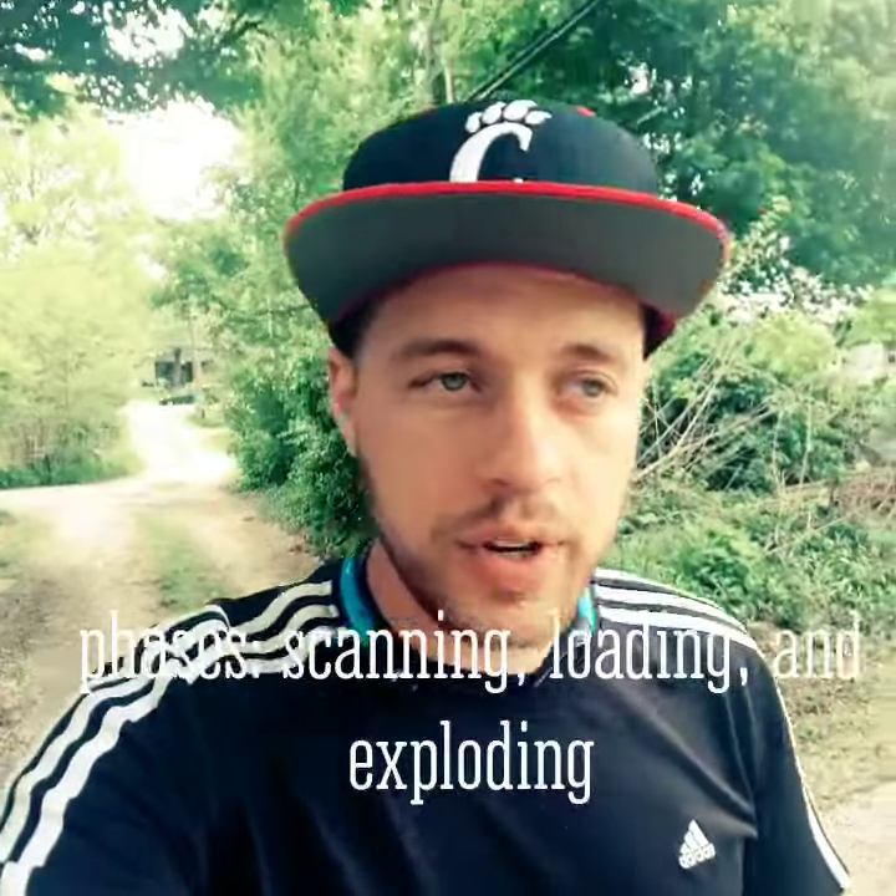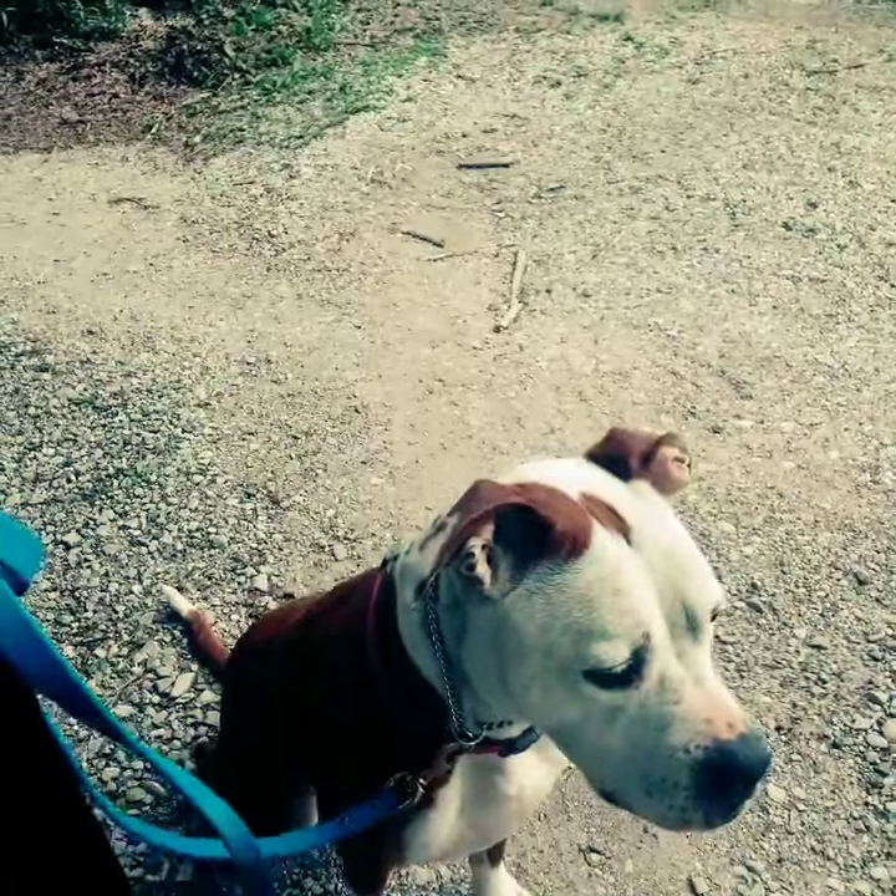Alright guys, step two of leash reactivity is understanding the mechanics of leash reactivity. So you have three phases. The first phase is scanning, where your dog is usually out in front of you, looking for trouble basically. You've got scanning, you've got loading, which is kind of what Phoenix is doing right now. The third phase is exploding — that's when your dog is barking, blowing up, lunging, pulling towards whatever they're thinking about.